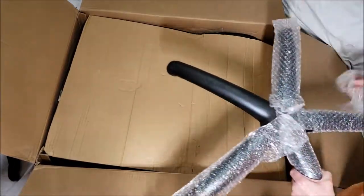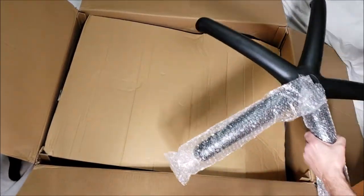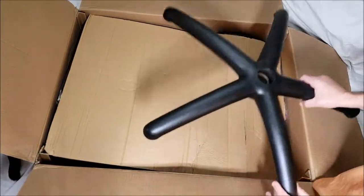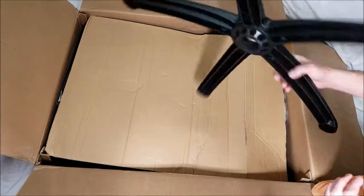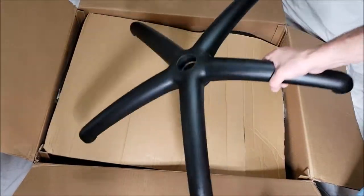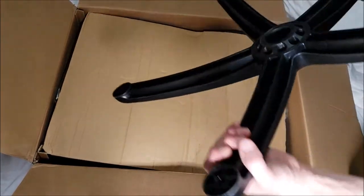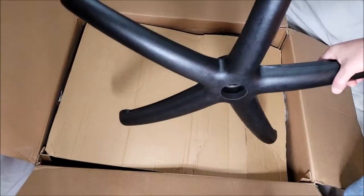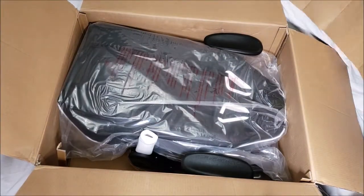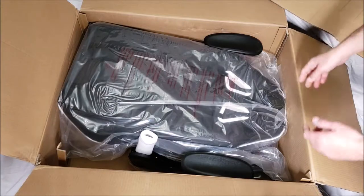Here's the 5-star base — it's nice and wide. One thing I love about these chairs is that very wide base, because it keeps the chair very stable. It feels really sturdy.